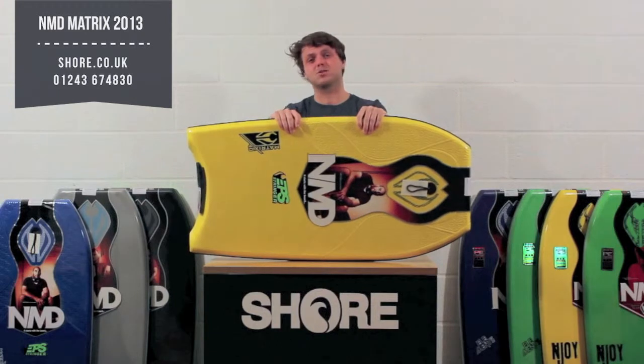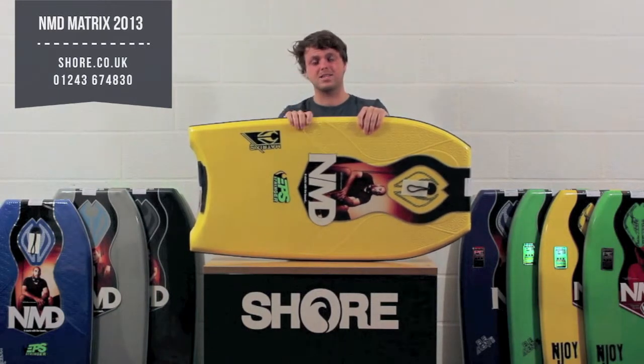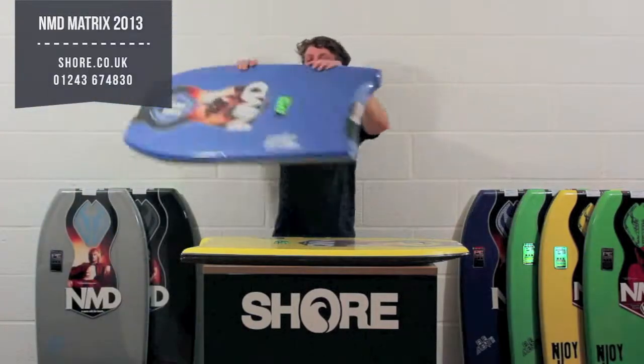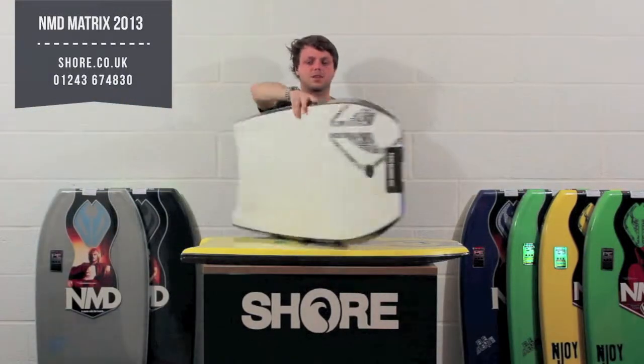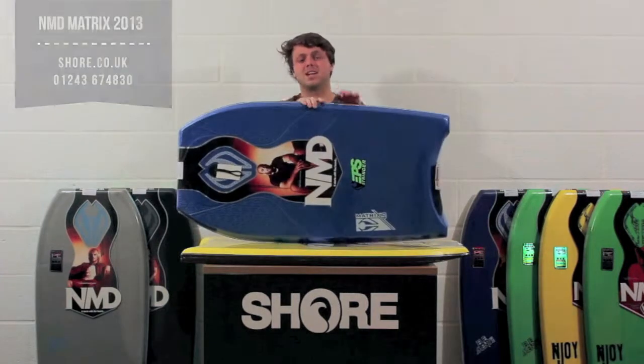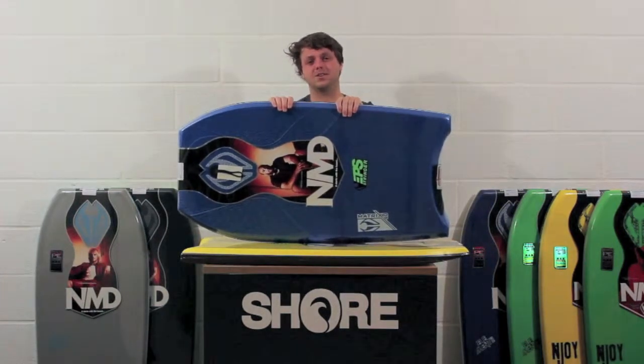So they're brand new for 2013. We've got stock of all three sizes in two different colours — the yellow like this and the blue — again with a white slick. All available in all sizes and with the free leash. So that is the NMD Matrix, available now at surelooker.uk.